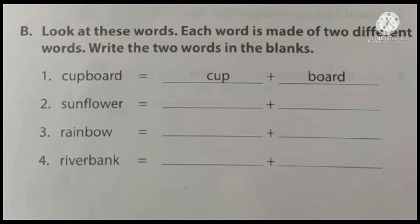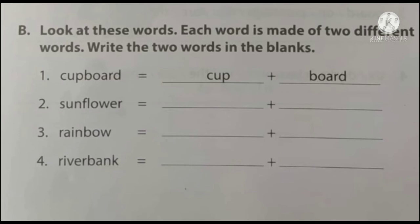Section B. Look at these words. Each word is made of different words. Write the two words in the blanks. Here we have compound words — we have to separate them into two. Two words are joined together to form one word. First one is an example: cupboard — cup plus board equals cupboard.